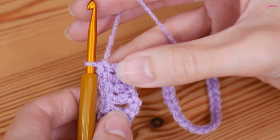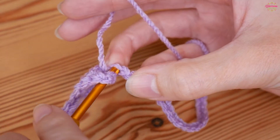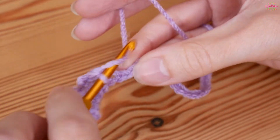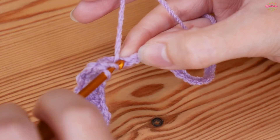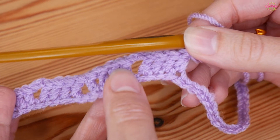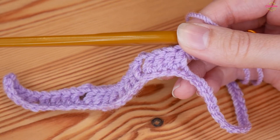We're ready to create our next peak: chain two and then work your four trebles back down starting in the very next chain. You'll just repeat that all the way along — four trebles, then create your dip by skipping two chains, four trebles, chain two, four trebles back down, skip two — and work that all the way across. I'll meet you as you get towards the end.